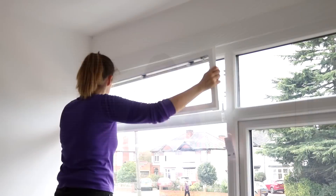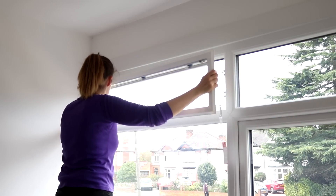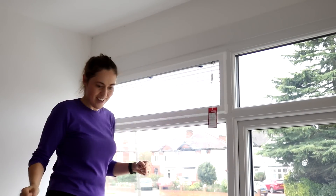We had the windows done in the summer and it's been a sun trap of a room without any blinds. So today I'm going to show you how to install some perfect fit blinds, and I think it's one of the greatest inventions ever. Keep on watching if you want to see how I do them easily.